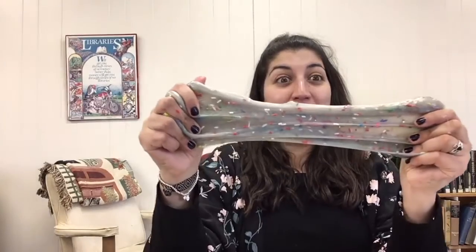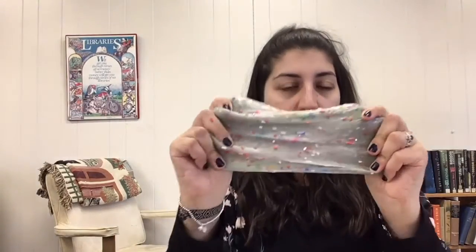Alrighty, so I've got my slime. I've mixed in probably about three or four spoonfuls of sprinkles and kneaded it into the slime, and this is what it looks like. When you play with it, make sure you are playing in an area of your home that's easy to clean because it is a little messy. The sprinkles might fall out as you're playing with the slime.